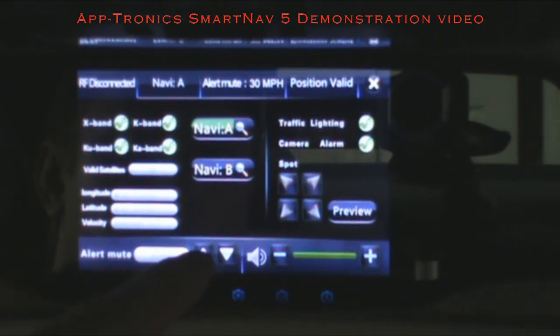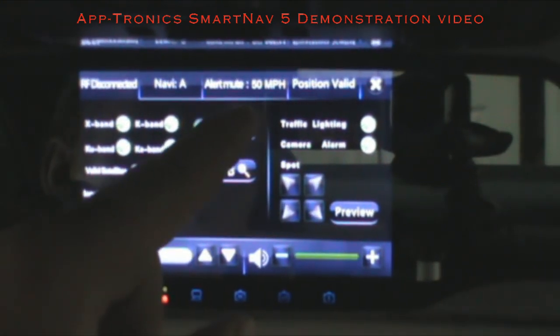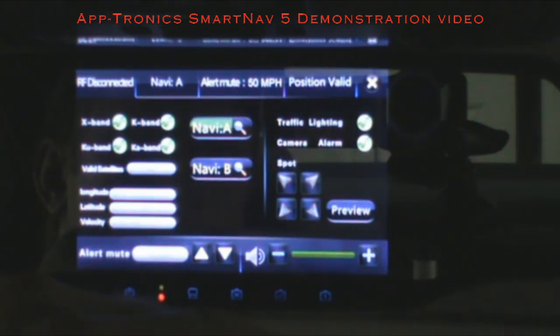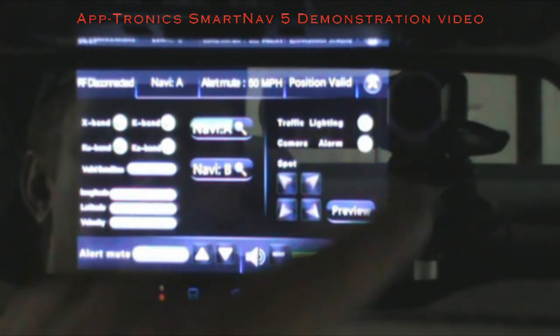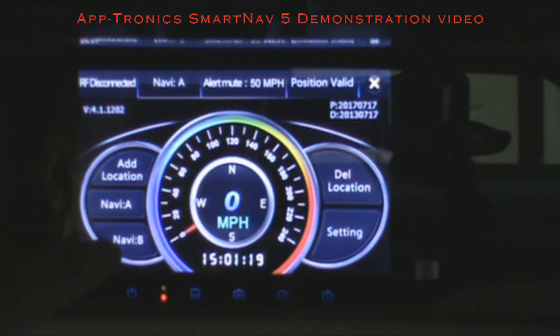On your Settings page you can turn radar on and off and set your alert mute speed. Right now it's at 50, so you won't be alerted until you're above 50 miles per hour for radar and laser. Now we're going to go into iGo Primo — all your navigation is under Navi A and Navi B.